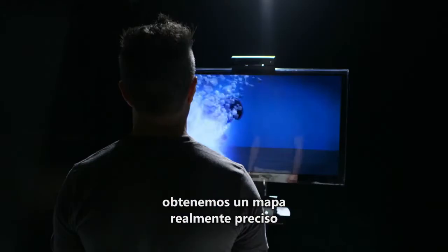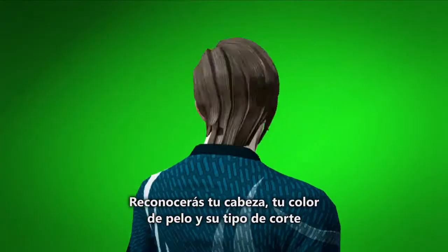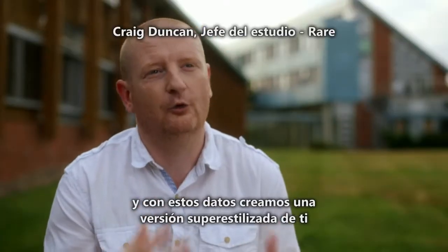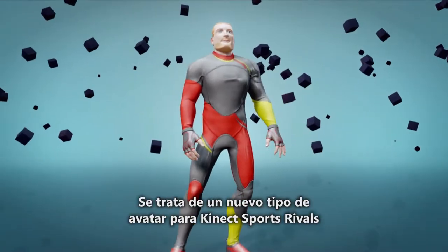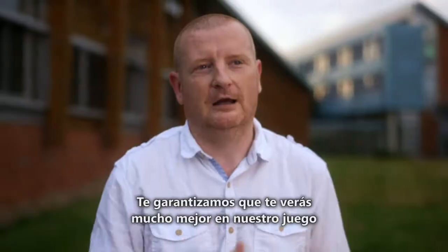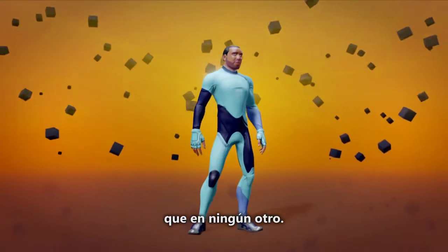We get a really accurate mapping. It'll understand the shape of your head, your hair colour and your hairstyle — or lack of it if you're follically challenged. We take that and make an awesome, super stylised version of you, which we call our champion. The Kinect Sports Rivals champions are a new type of avatar, and I can guarantee you will look cooler in our game than in any other game.